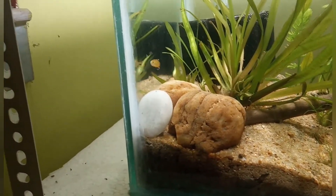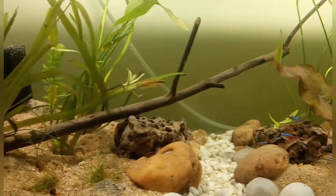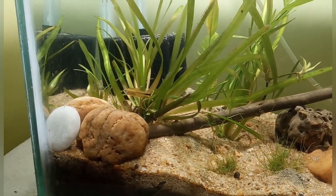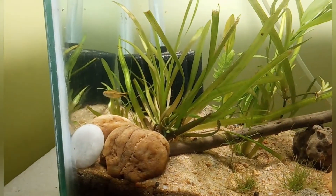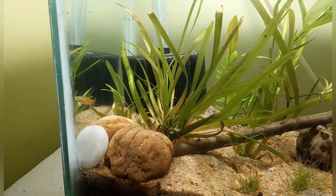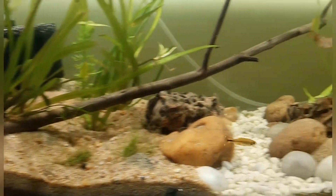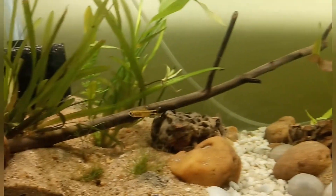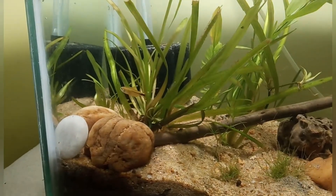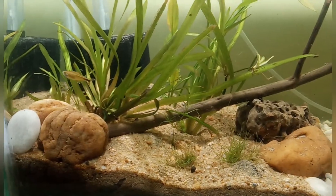This is once again a male — see, the copper color is a lot more bright and pronounced. When the male entered from the left, you can see the black color near the caudal fin.